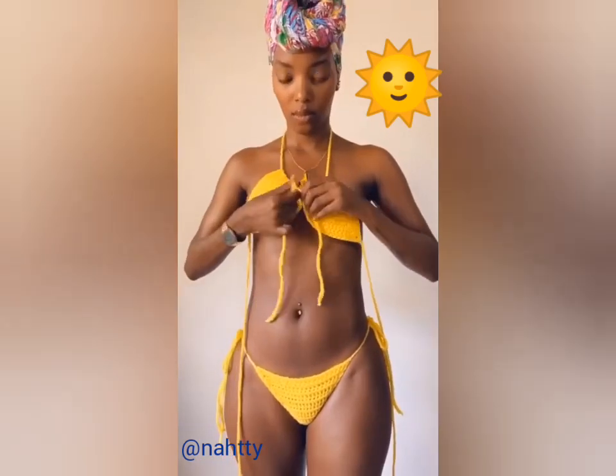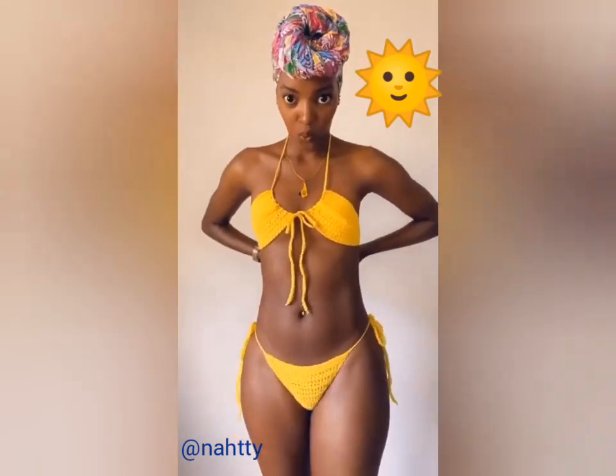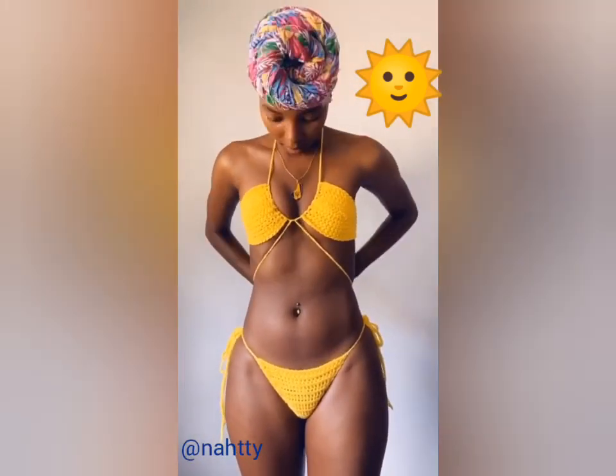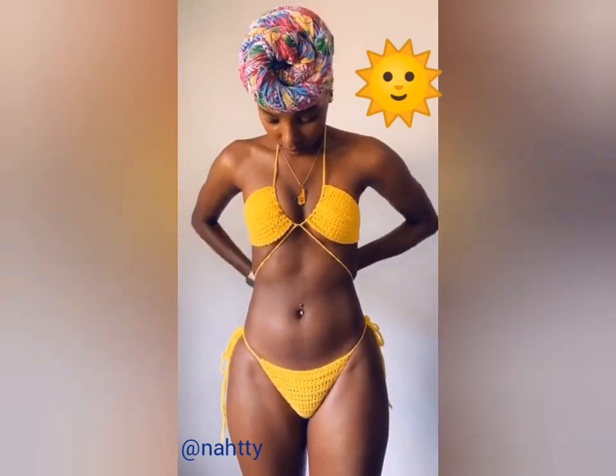The base of our top will now be around our neck with our ties by our stomach. You can tie that in a bow and just tie the remaining ties around your back.